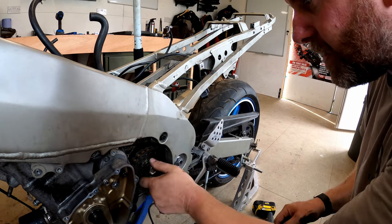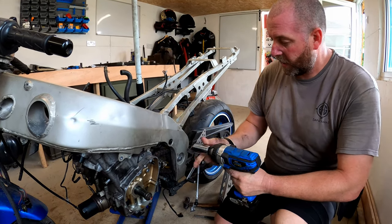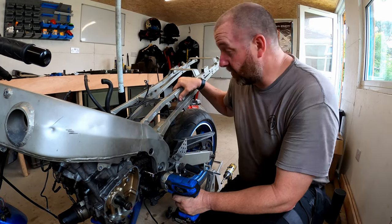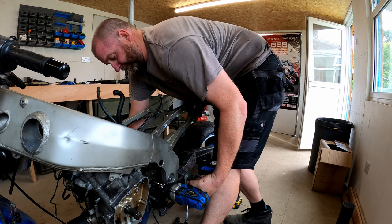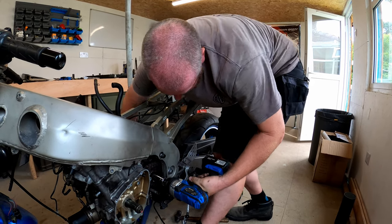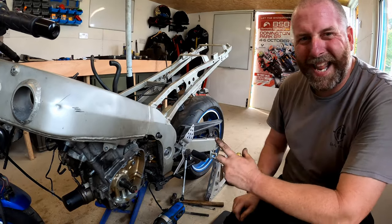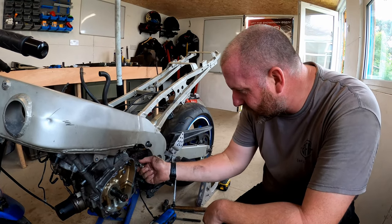Pretty sure these nuts are actually a one-shot deal as well so they'll probably need replacing. What I need is a 27mm socket. Now I've got a 27mm impact socket but it's not deep enough for this, so I'm going to go non-impact on this - don't do this at home kids. And she doesn't want to come off, she's tight. I think what we'll do is get a bit of heat on it and hopefully that'll free it off - I'll go grab my blowtorch and see if an application of a little bit of heat helps.